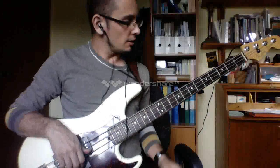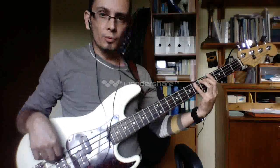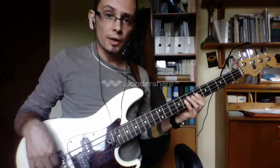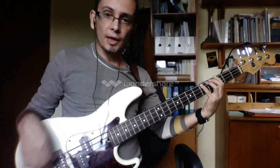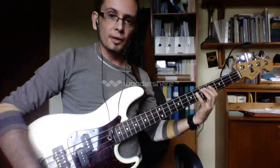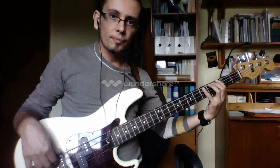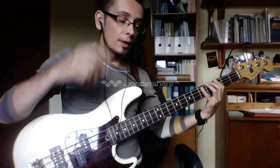Hi guys, here's a real cracking little scale for you and a really useful riff as well. The scale we're going to look at today is the minor pentatonic scale. What we're going to do is play, first of all, A minor pentatonic, then we're going to take it up to Bb, just so you get to learn it more easily.